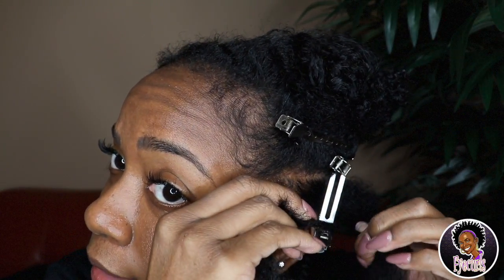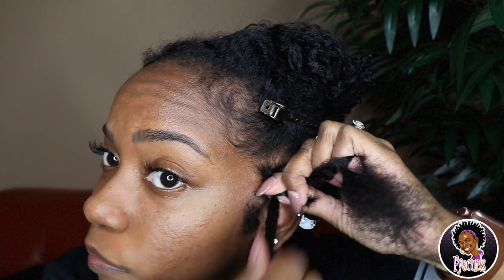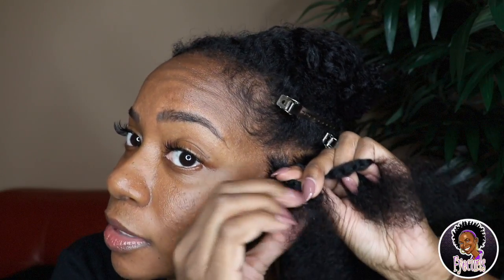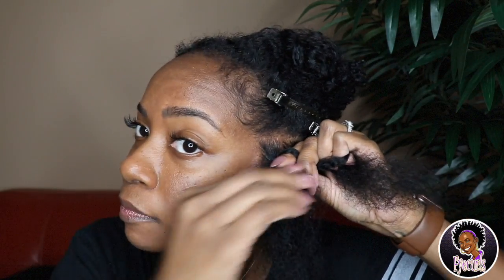I go around the base, and then go around the base again - that's when I divide the section into two. Now I have three pieces and I add my short hair with one of those sections and braid until that short hair runs out. Once I've gone a little bit past my hair with the braid, I can divide it into two and then twist.